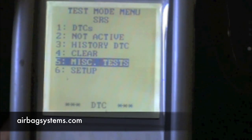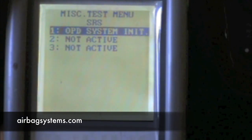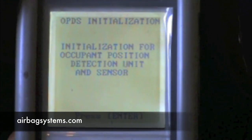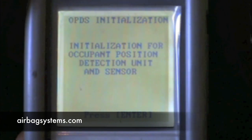You normally do the test for this — OPDES system initialization right here. This is the menu you are looking for. Once you initialize it, it will marry the OPDES sensor to the main airbag computer, and then you won't have to do it anymore.